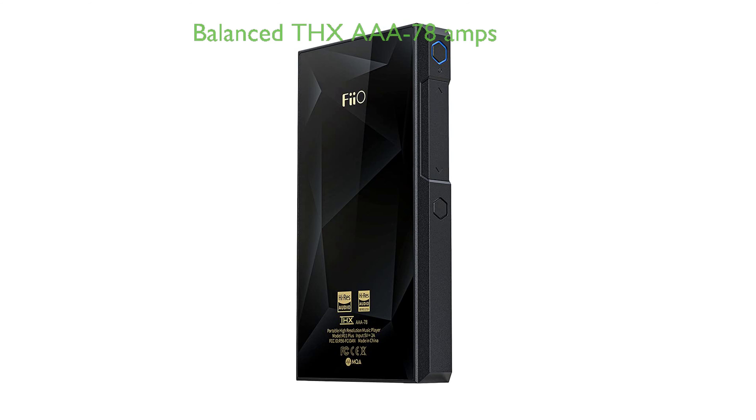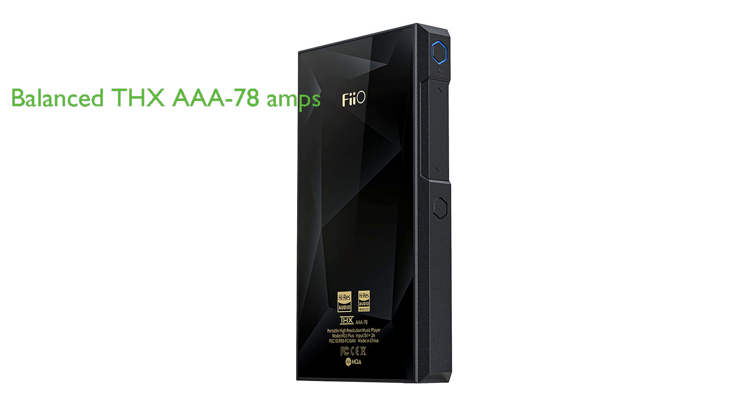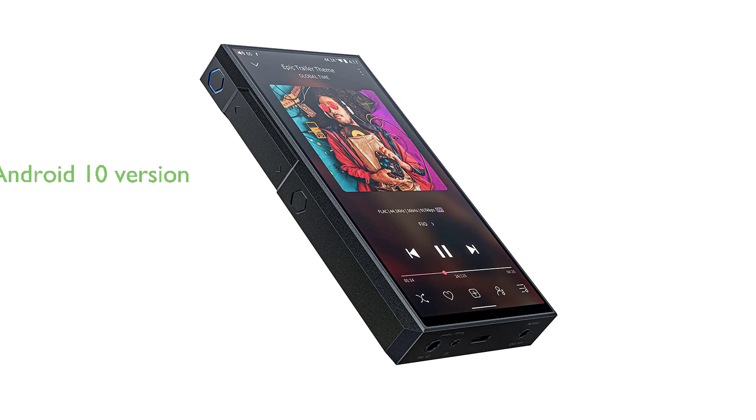The fully balanced THX AAA-78 amps allow for a faithful sound reproduction, giving the feeling of being in the recording studio. This device features the first iteration of FiiO's version of Android 10,